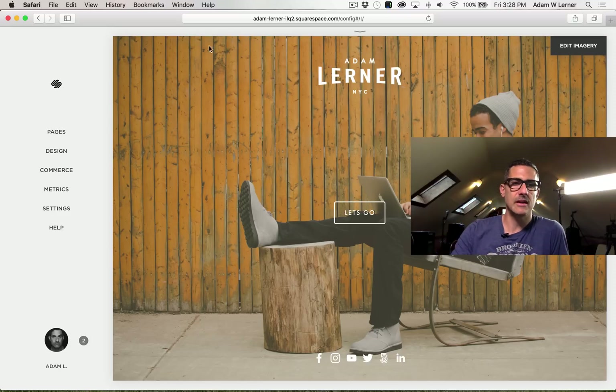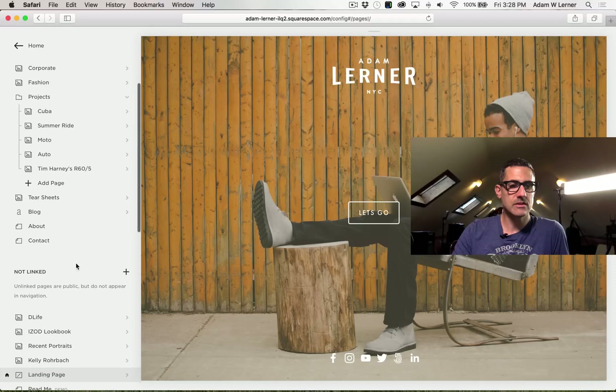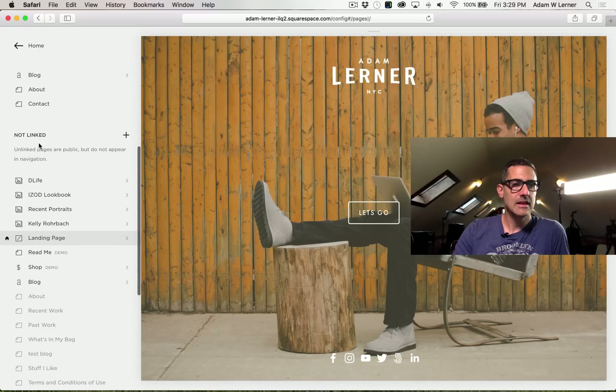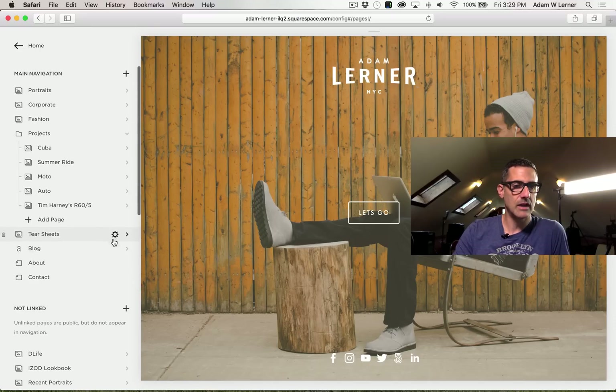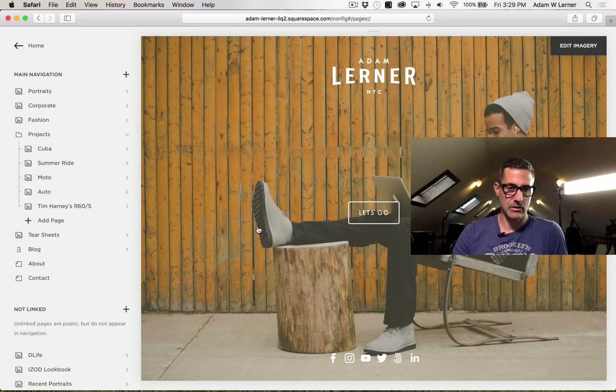We're going to go to our website and select Pages. Once we select Pages, we'll look right down here where it says main navigation — these are all the live pages on my site. Then we've got 'Not Linked' — these are web pages that are not linked on my site. So we're going to hit plus and create a gallery page over here.